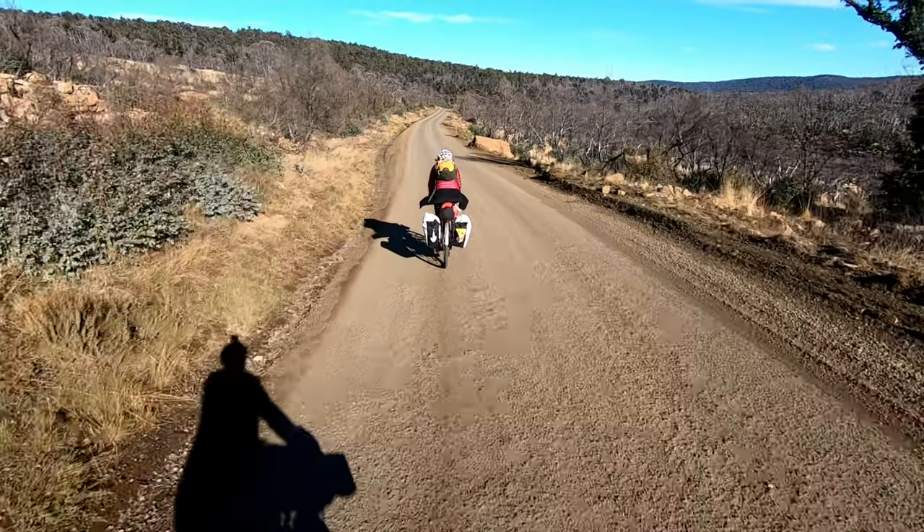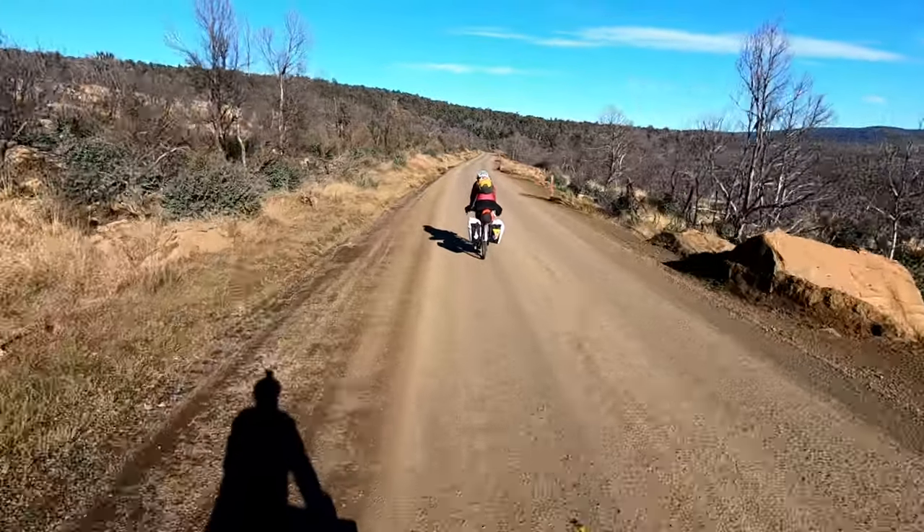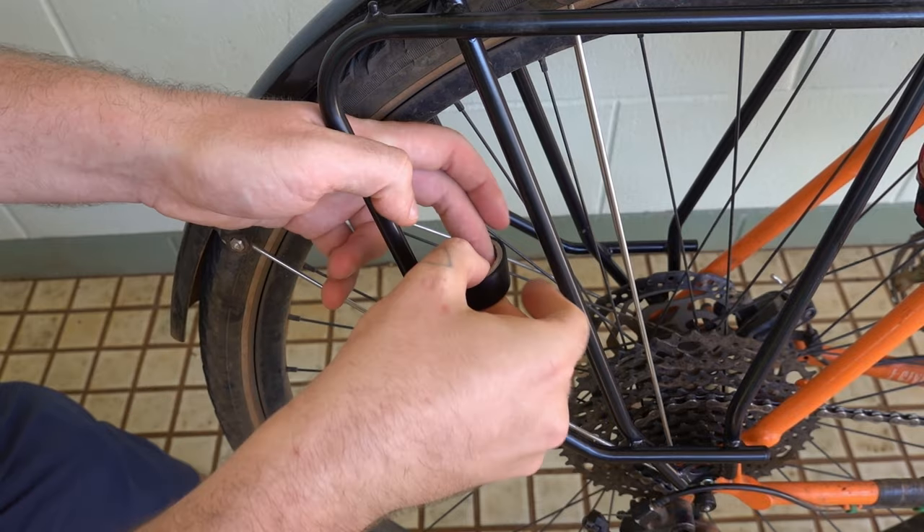Ortlieb panniers have a reputation for being quite noisy, as the plastic hardware rattles against the rack they're mounted to. This isn't usually noticeable on smooth roads, but if you're hitting the gravel a lot, it could start to bug you. A simple low-tech fix is to just add a bit of tape. Examine the panniers while they're connected to your rack, find the points where they're contacting each other, and build up a few wraps of electrical tape — this will dull the rattling considerably. And if you really want to silence things, tape on a piece of inner tube.